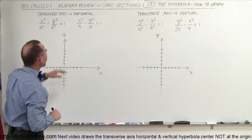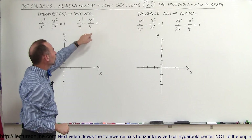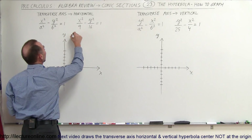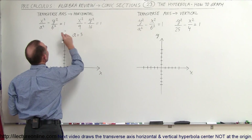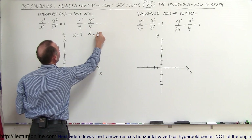The best way to draw that is to find out what a and b are equal to. When it's already in this form you can see that a squared is equal to 9, so therefore a is equal to 3. And b squared is equal to 16, which means that b is equal to 4.